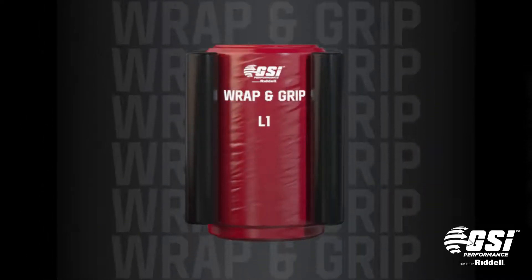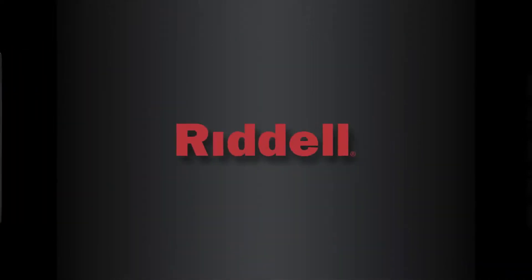The wrap and grip bags are available in both junior and senior sizes. Contact your Riddell sales representative to learn more.